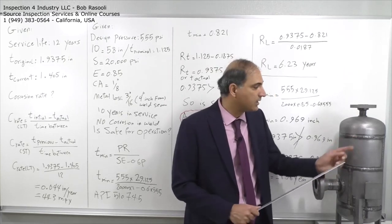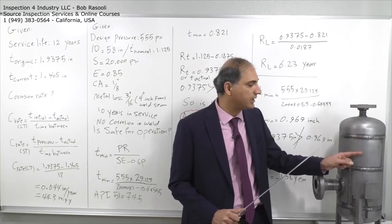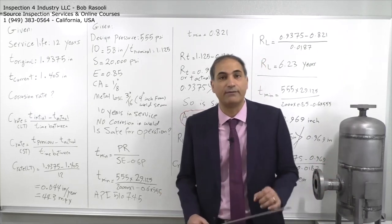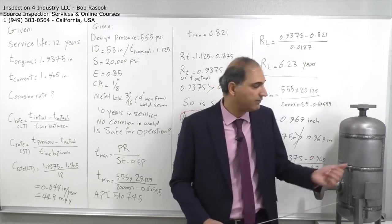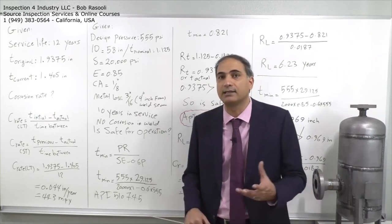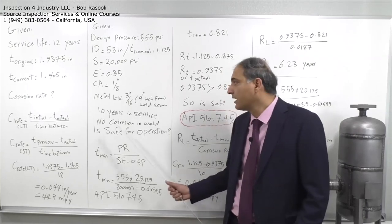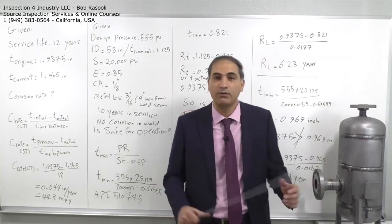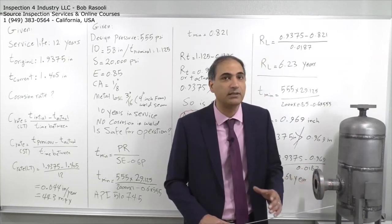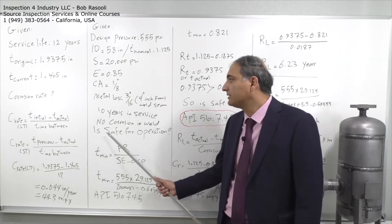The metal loss is measured at a point on the pressure vessel 4 inches from the weld seam — not adjacent to the weld. At that point, internal corrosion from the inside measures 3/16 inch. The vessel has been in service for 10 years. An internal inspection was performed, and no corrosion was observed on any weld seams.